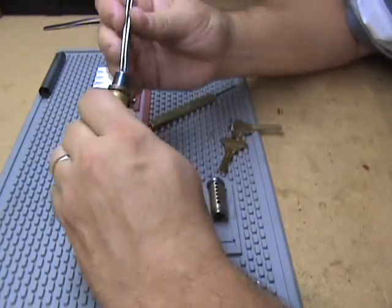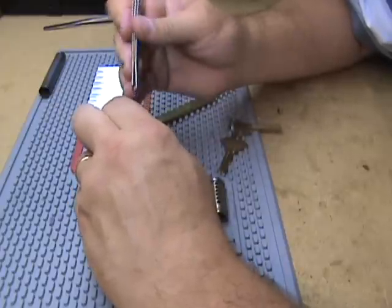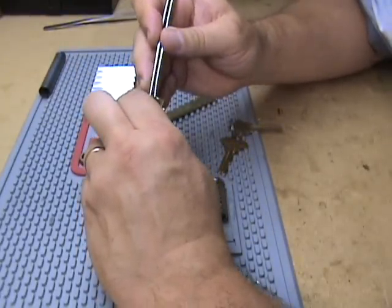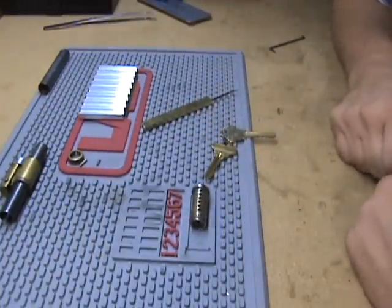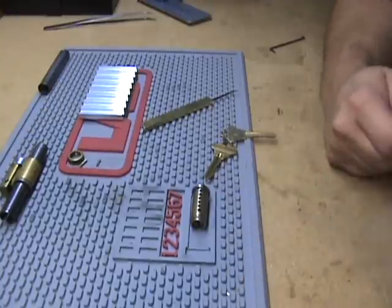I'm not going to take it all the way apart. Here's the first one, there's the last one — they're all standard. So there it is: a 6-pin Schlage large format IC core. Thanks again to Chris Weingate from keypicking.com, and thanks for watching.